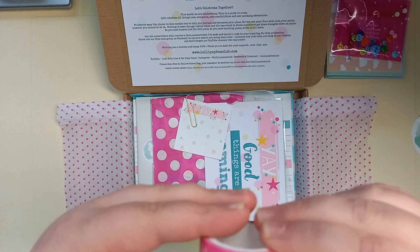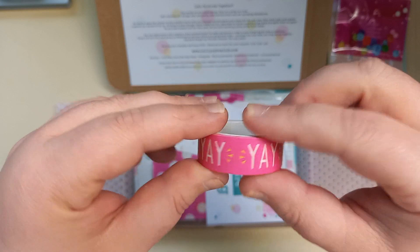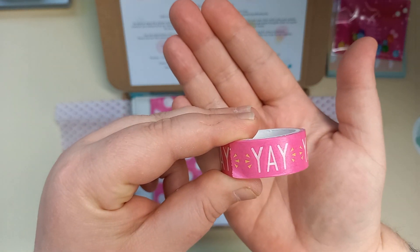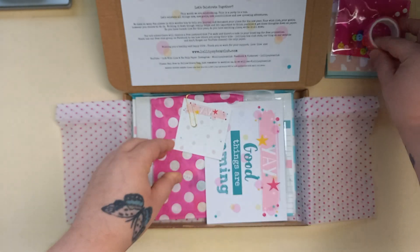It's a really pretty tissue paper. First off, I've got some little buttons — I like the little bag as well. You know how much I love buttons. I've got washi tape — it says "yay" on it. I wonder if that was the inspiration for this kit.